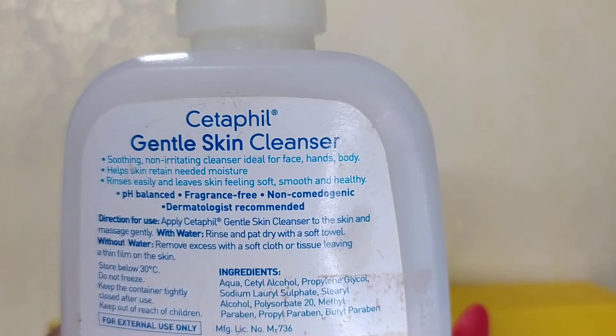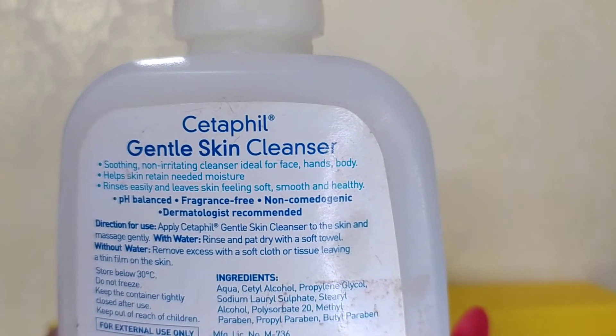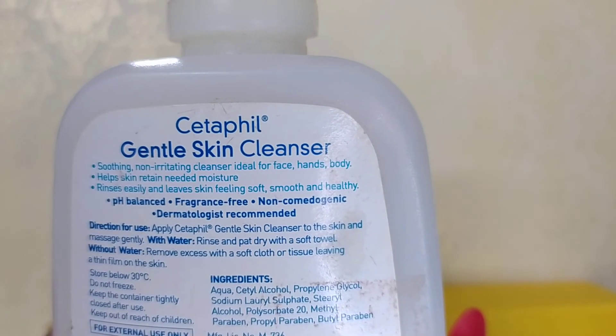It is fragrance-free. It is non-comedogenic, so it does not clog pores.